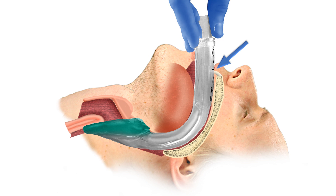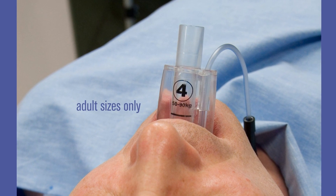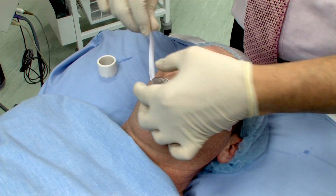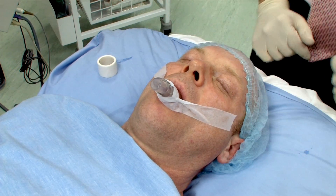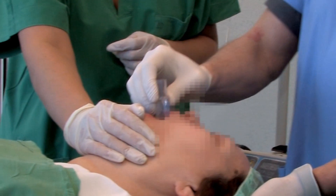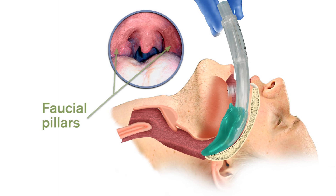The incisors should be resting on the integral bite block. The iGel has a horizontal line on the integral bite block to indicate the optimal position of the teeth, but the teeth may rest safely anywhere on the integral bite block. The iGel should then be taped down, maxilla to maxilla. It should be remembered that partial resistance and then a feeling of give way may sometimes be felt before the end point resistance is met. This is due to the passage of the bowl of the iGel through the faucial pillars — this is quite normal and consistent with correct insertion, but in such cases insertion needs to continue until definitive resistance is felt.